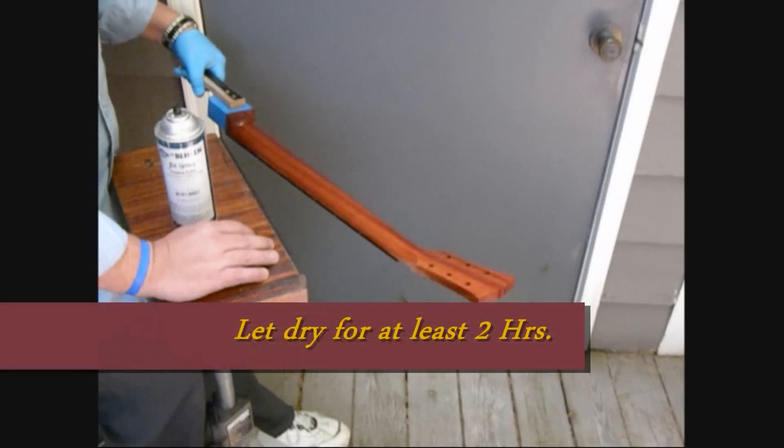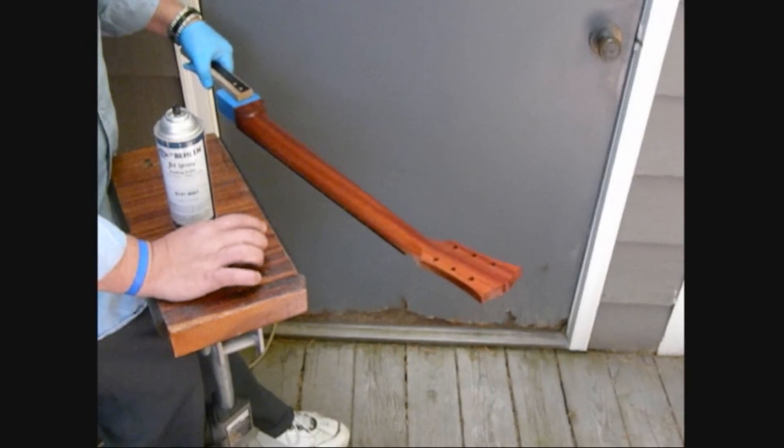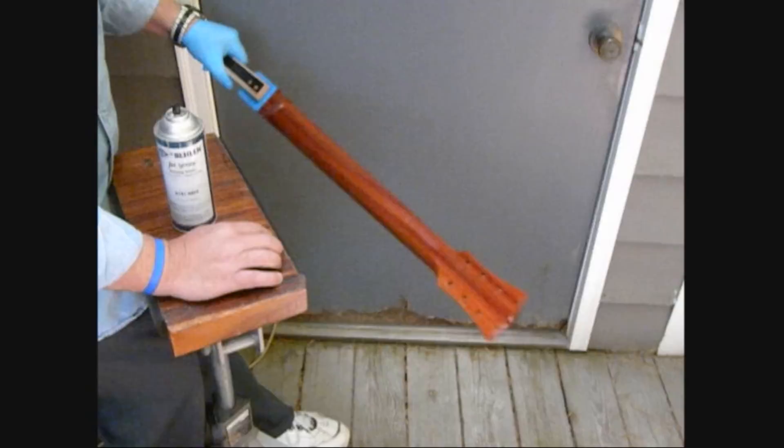Let this dry for about two hours and then apply a second coat. Once the body and the neck have multiple thick coats of lacquer sealer on them, we're going to start with the wet sanding process.